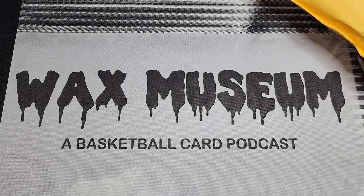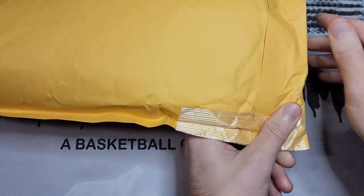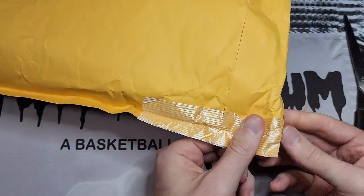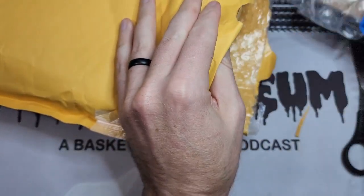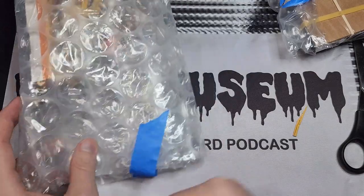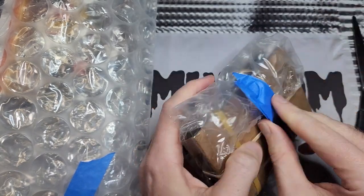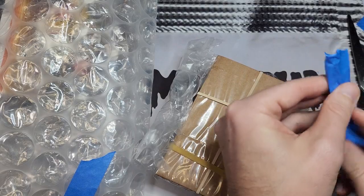What's up, guys? This is Kyle from Wax Museum, and I have got a one-package mail day for you today. Pretty big package here. It was in the mailbox and I was kind of stumped — who sent me this? I didn't order anything this size. Then I read who it was from, and it says it's from Jake Roy. So before we even start, I want to thank Jake Roy. Make sure you check out his channel, 90s B-Ball Cards. Jake packaged everything professionally here, and I appreciate that.